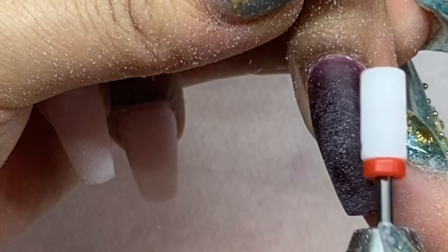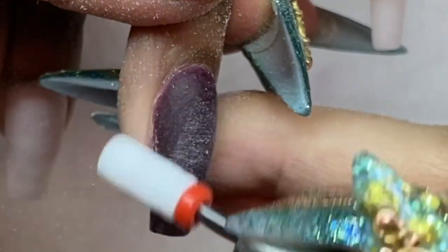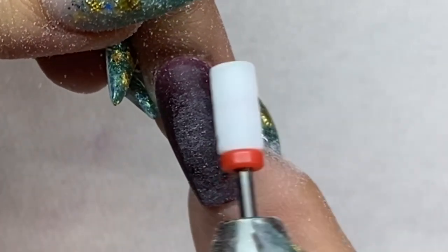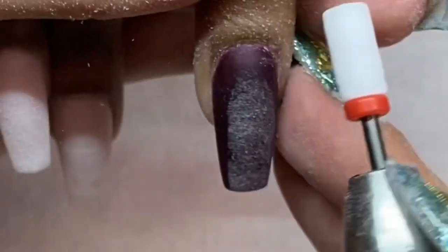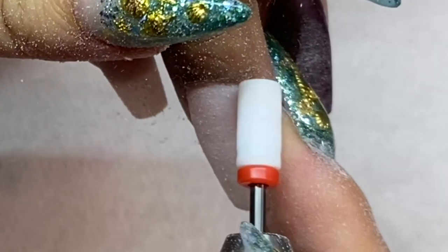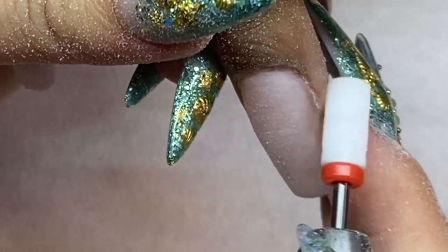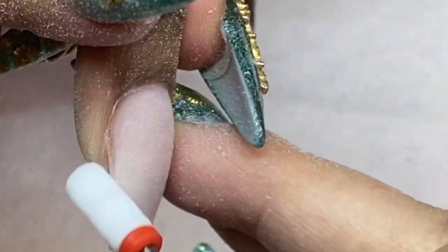Some clients have really flat nail beds to start with, some have a naturally good c-curve. This client has a somewhat flat nail bed, but it looks really good after finishing with the dipping. Now with my really smooth fine bit, I'm circling around the cuticles — I want to make sure I blend and clean up the cuticles really well to prevent lifting.